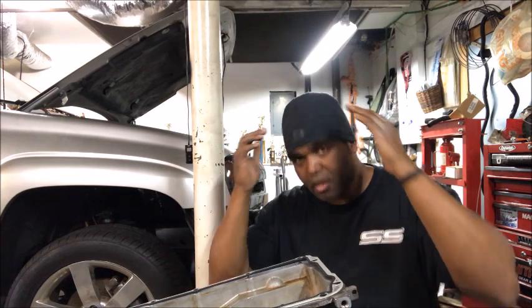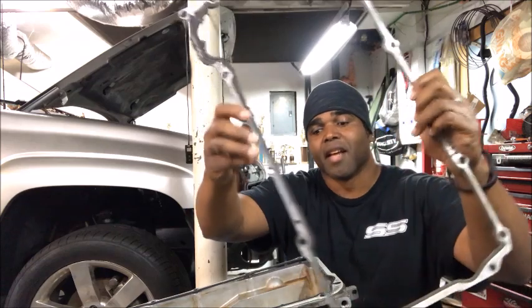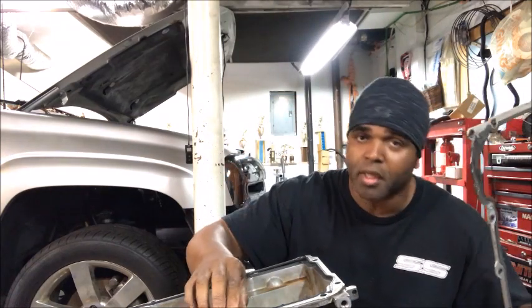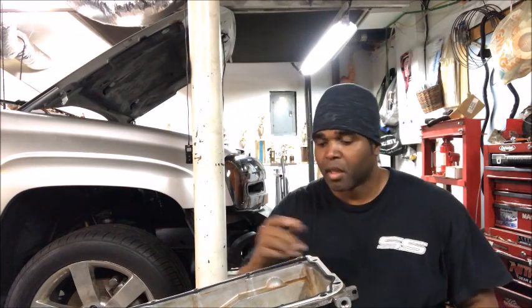Anytime you drop the oil pan you should replace this gasket, because before I even started this project every now and then I would see a small oil leak on the ground and it was concerning. Being that we've gone this far and I had the pan out, it'd be smart to change the oil pan gasket. This is the old gasket and it's flat — this rubber piece is flat — but on the new one it has a rise to it on each side. I'm hoping this was the culprit and this is the solution for my leak problem.